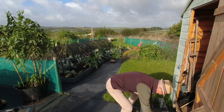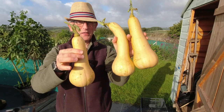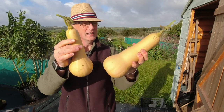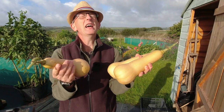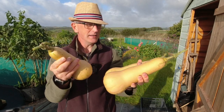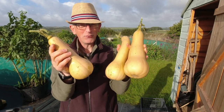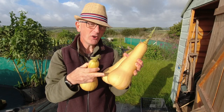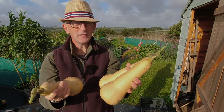I picked some of these butternut squash up from the other allotment on my way up here — I just don't do much filming up there. These are F1 Hurricane I think. I don't normally have much luck with these and as per usual I've only got three from three plants, so I might try growing these in the polytunnel next year. It's something that might be worth a try to see if I get more.